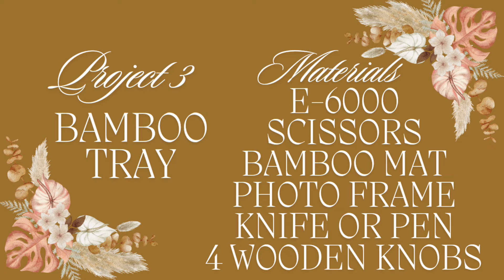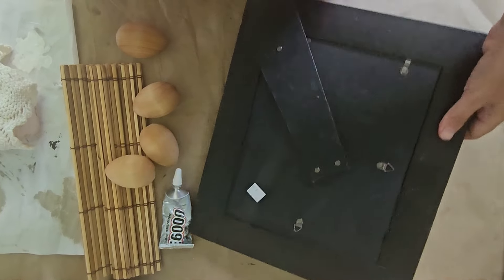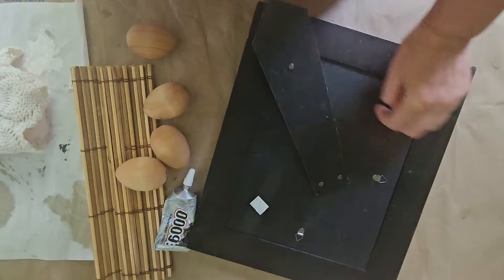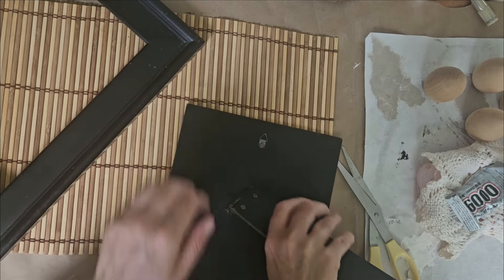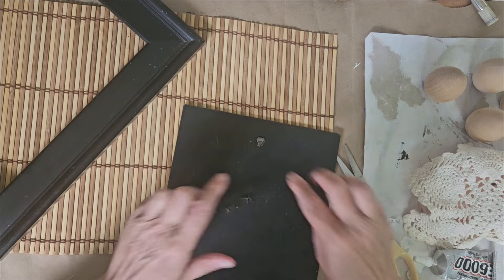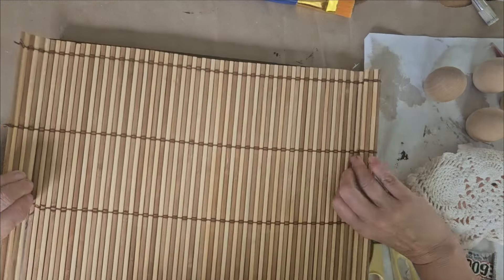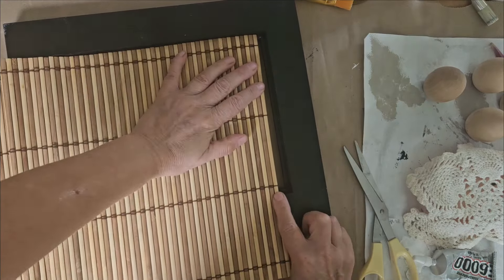For project number three, you'll need E6000 or your favorite glue, scissors, a bamboo placemat, a photo frame, a pen or knife, and something to use for four little feet. First step is to take the photo frame apart and rip the back stand off if you have one. You can choose to either leave the glass in to make it easier to clean, or remove the glass — I removed it because I really like the texture of the bamboo mat.